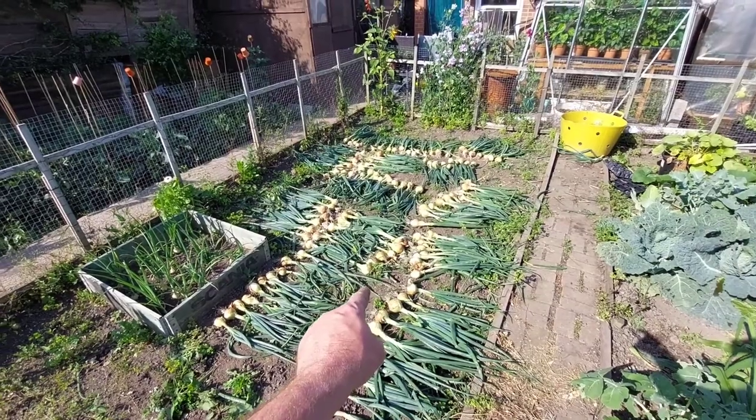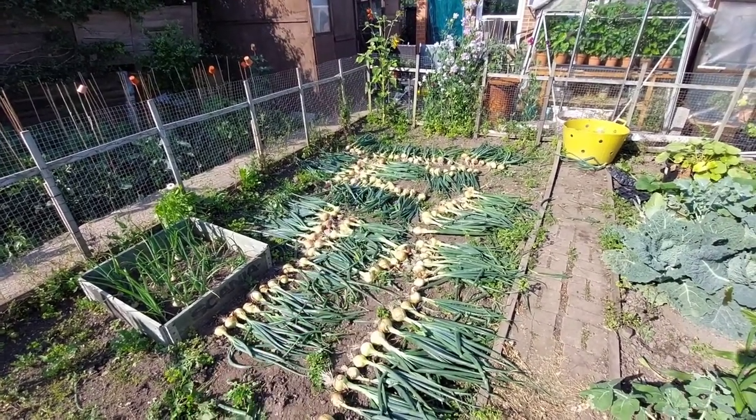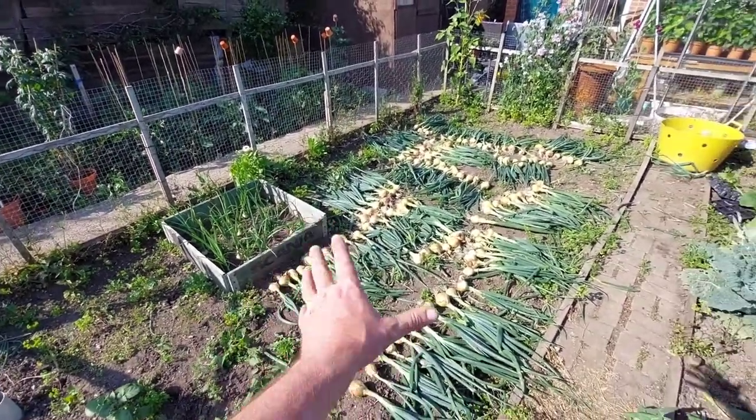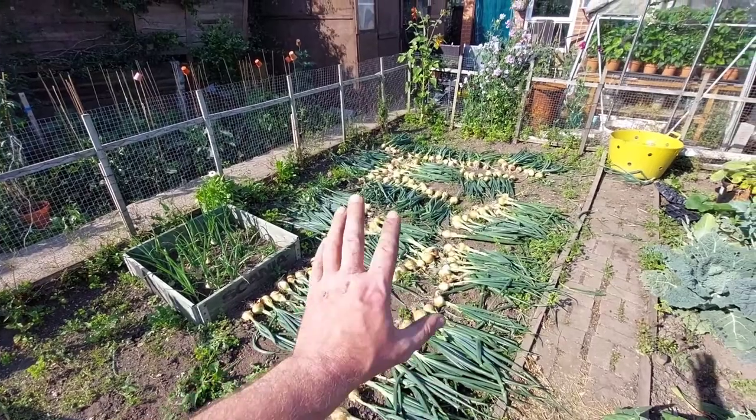When it's been nice and hot we've been giving them a good water to stop them from bolting. Also, when they were starting to come near the end, I sprinkled some calcified seaweed around them, and then we got hit with a bit of rain that washed it all in and it's actually given them a bit of a boost. So I'm really pleased with these. I'm going to get all these pulled and have a quick look. There you have it - the stir-on pulled up and they're lovely onions.